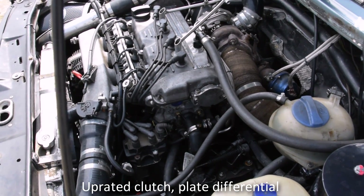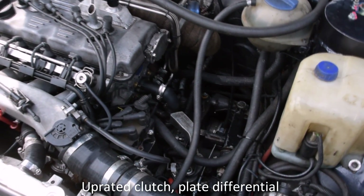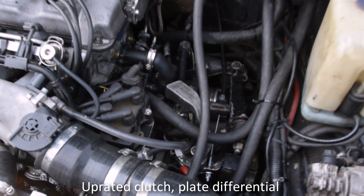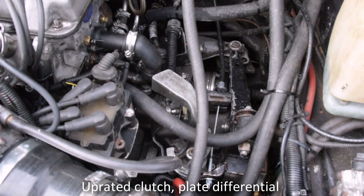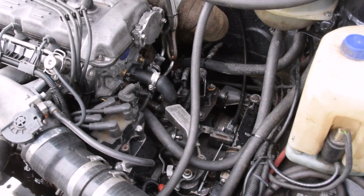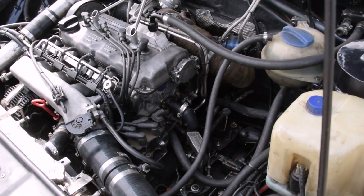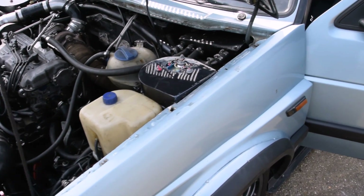The gearbox is driven through a Helix paddle clutch with a VR6 cover plate. It is fitted with a plate differential, standard ratios, and drives the front wheels through Mark III Golf VR6 CV joints and drive shafts. All engine fuelling, ignition and boost control is managed by a MegaSquirt 2 ECU.